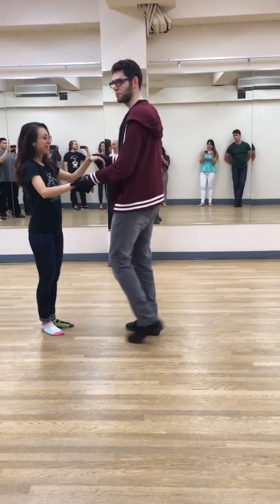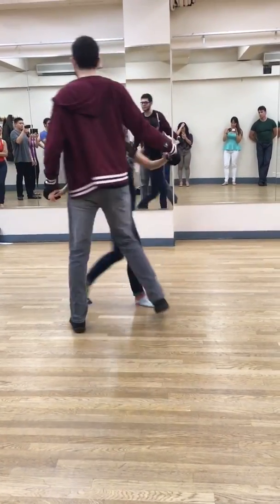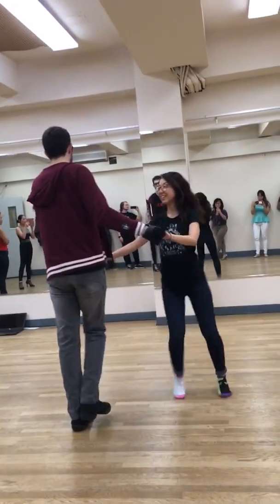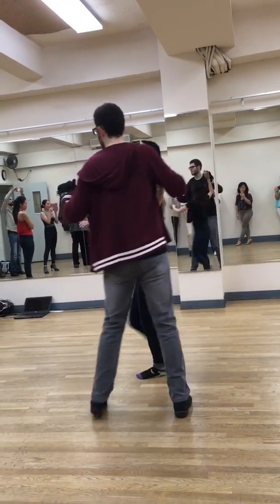Good evening, ladies and gentlemen. We're going to break down boomerangs tonight. The way this works is lock it out first — lock it out. Today we went over the idea that to do a boomerang, you can still lock it out, just like with one hand — chick, chick — and you lock it out.